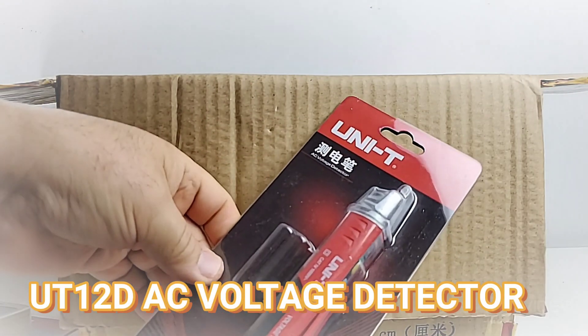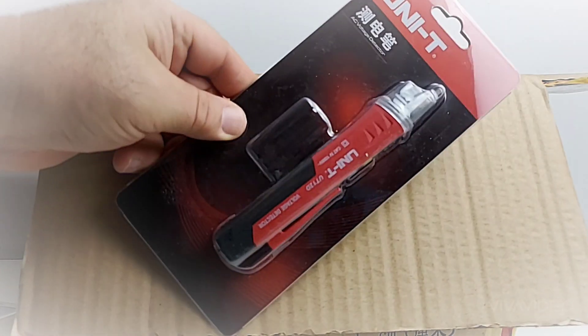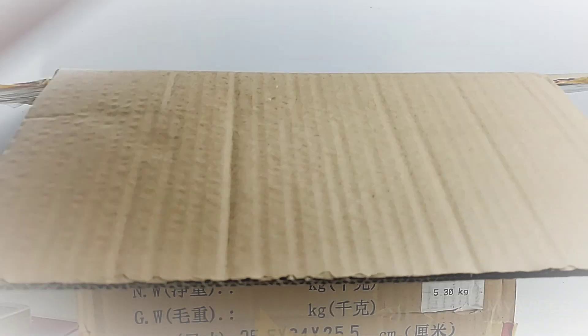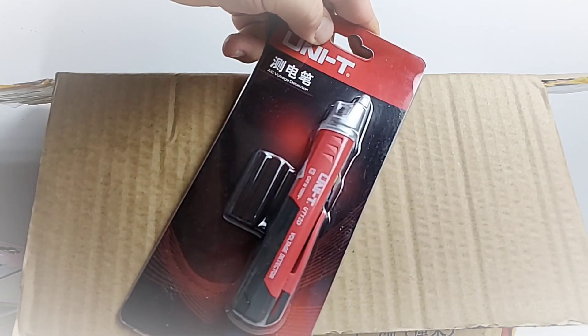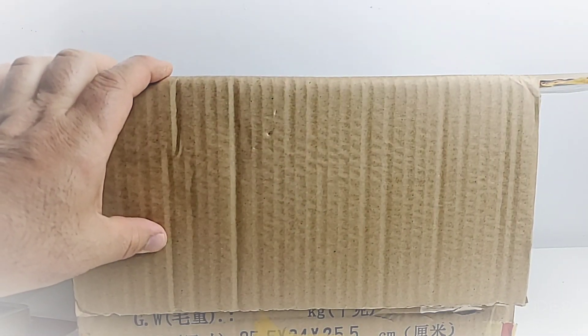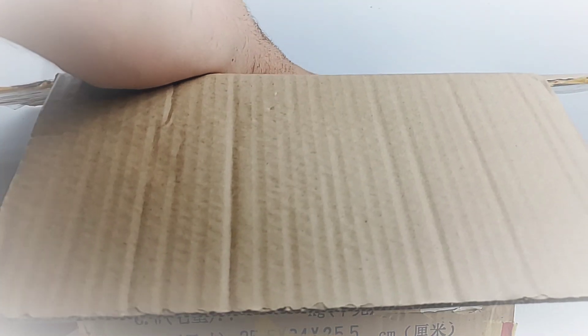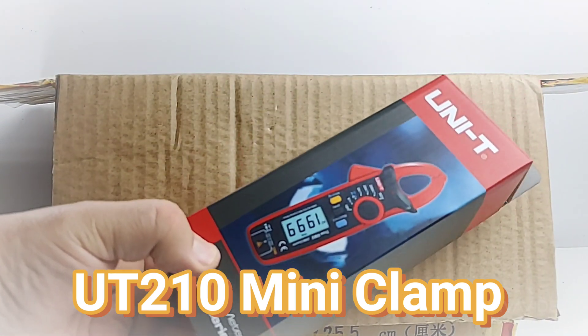What have we got here? Oh, another UT12D — it is one of those AC voltage detectors. And hey, guess what, there's another AC voltage detector too. Unity informed me that these are prize giveaways, that's right — so a lot of this stuff is gonna be going to you guys!